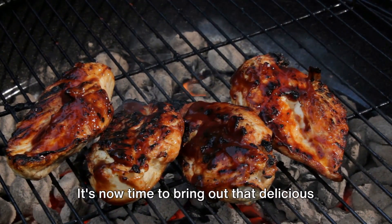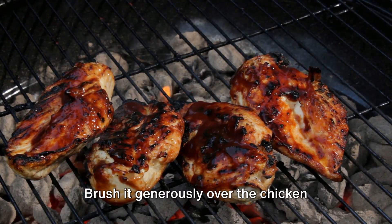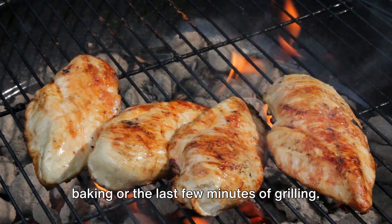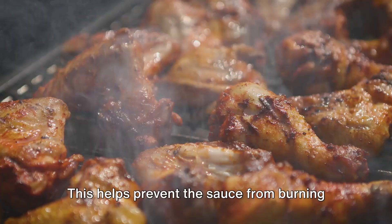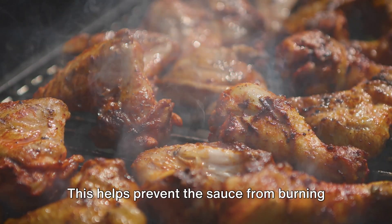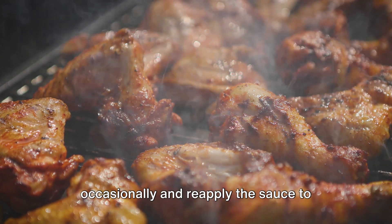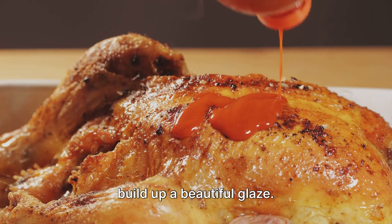It's now time to bring out that delicious barbecue sauce. Brush it generously over the chicken during the last 10 to 15 minutes of baking or the last few minutes of grilling. This helps prevent the sauce from burning but allows it to caramelize nicely. Don't forget to turn the pieces occasionally and reapply the sauce to build up a beautiful glaze.